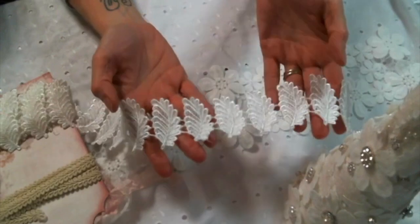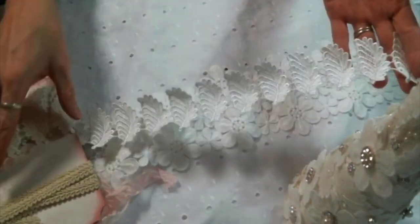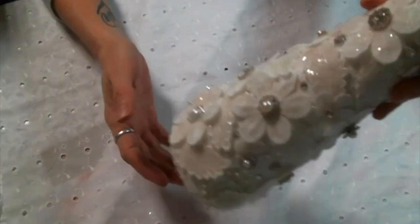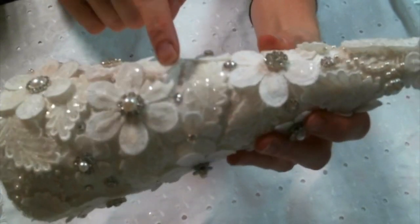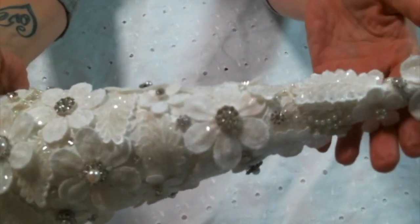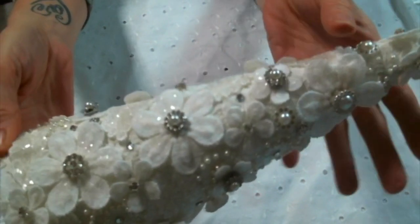I did the same thing — I used that same technique on this leaf applique that Kim sells in the shop. She does sell this by the yard so you get so many leaf appliques, and I always cut them up and use them individually. Those are the two laces I used with Karen's technique, and look at the sparkle on these — that sparkle is all from the Mod Podge and the diamond dust.